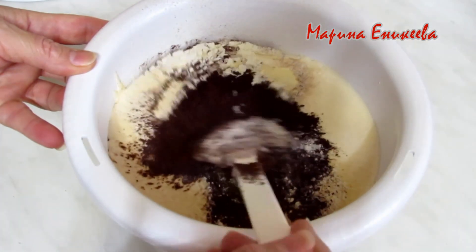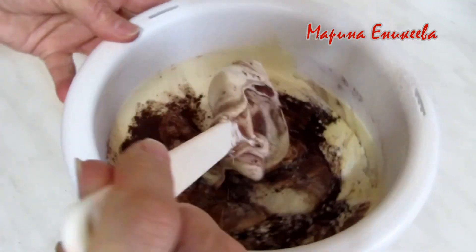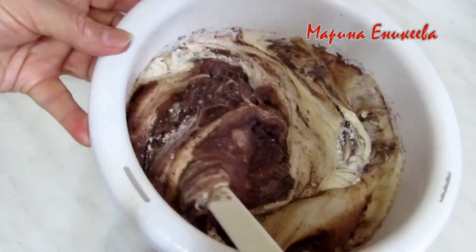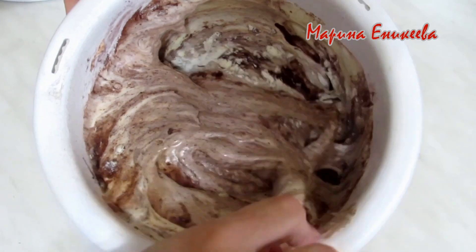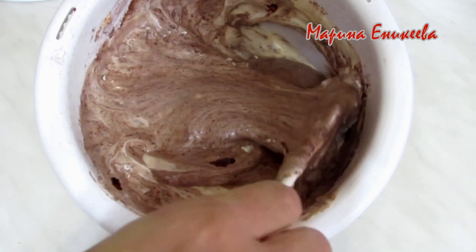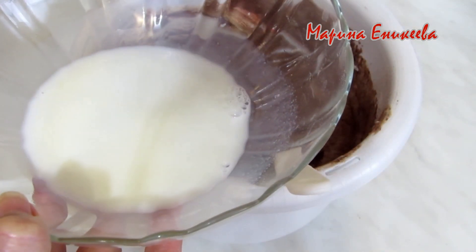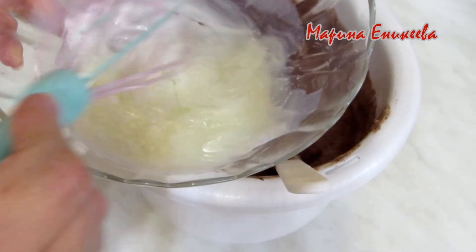Аккуратно вмешиваю муку и какао в тесто. Добавляю тёплое молоко 50 грамм и растительное масло 30 грамм. Перемешиваю.